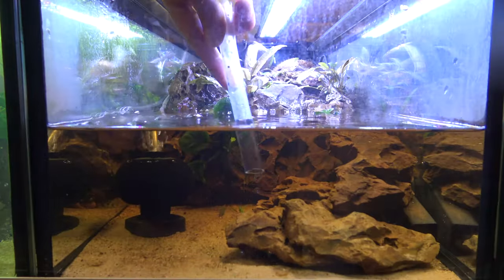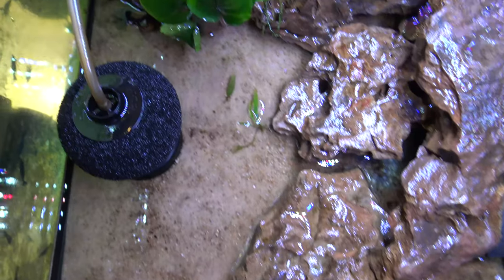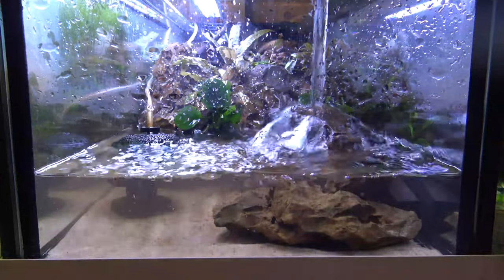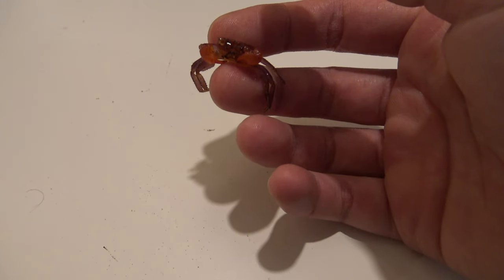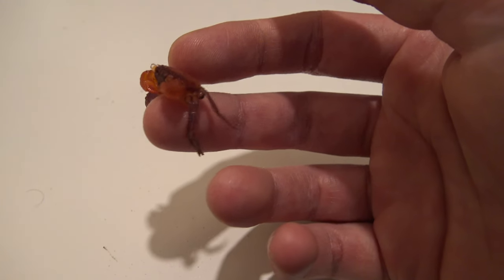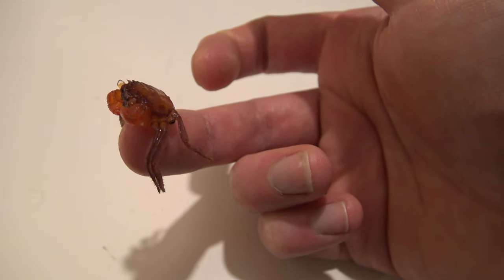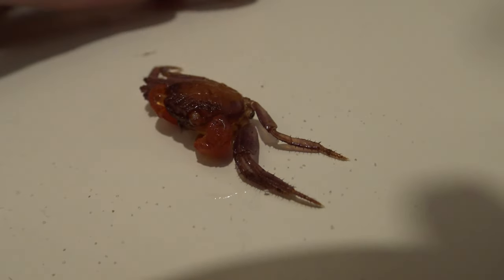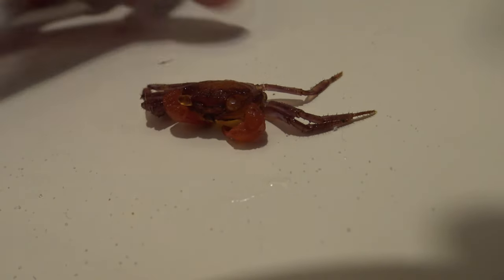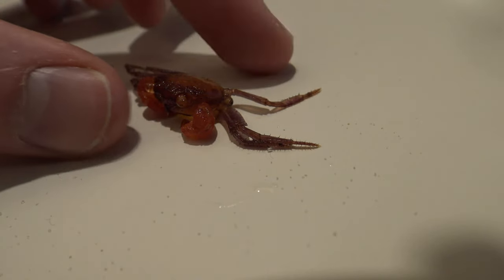As part of doing the water change I always check under a certain rock because it seems to be my crabs' favorite spot to molt. And this is what we found - essentially one of their old exoskeletons, their old skin. To someone who hasn't kept crabs before this could be quite a shock. I'll place it here so we can get a good look. At first glance someone could think one of their crabs has died.